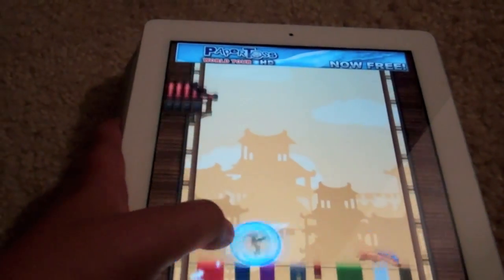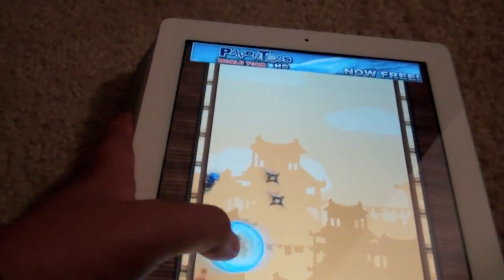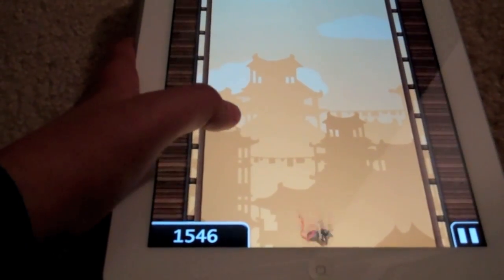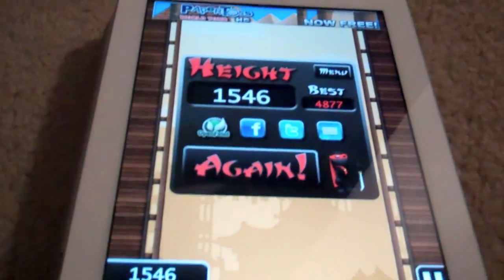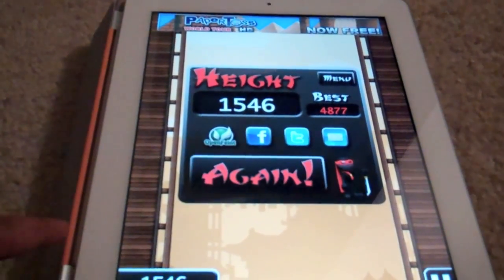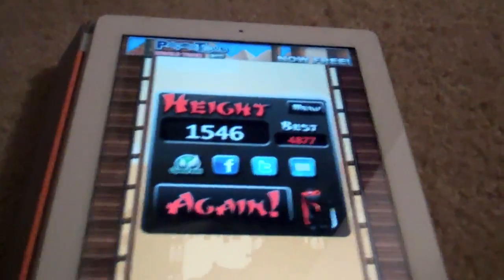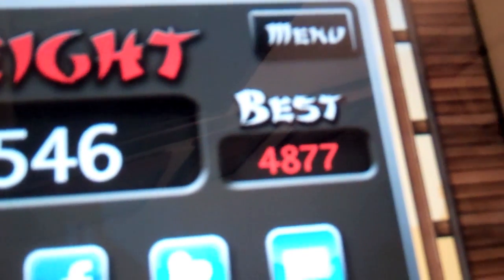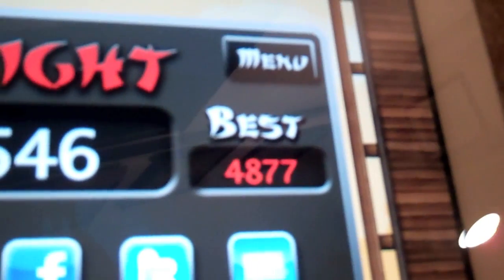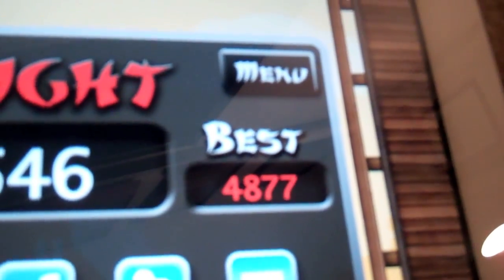You're able to buy different packs with different themes, but the original has always been my favorite. It's really fun and really addicting. Right now I'm at 1,546 — and I just got hit by a ninja star and fell, so I died. My best score is 4,877. Send me a comment or video response with your best score — let's see if we can have a face-off.